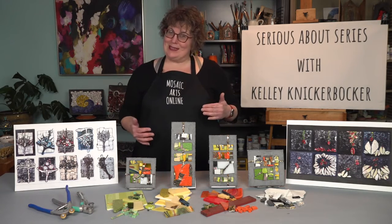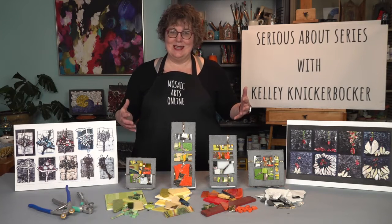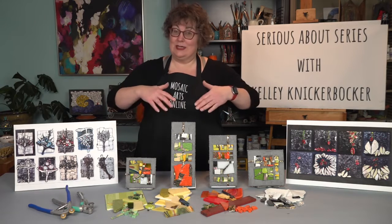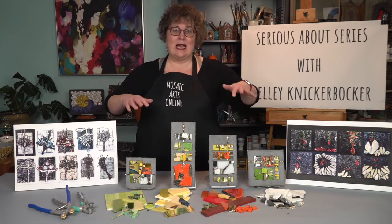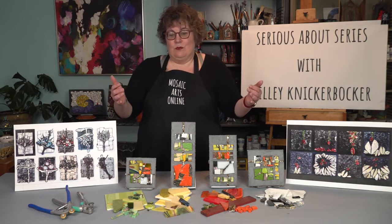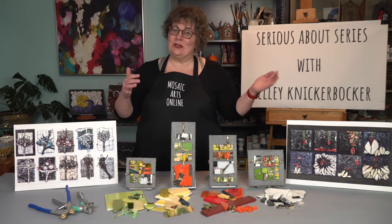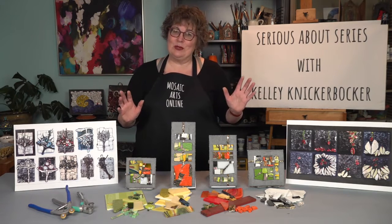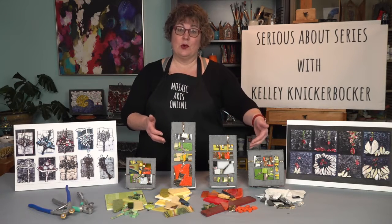But then we get practical about exactly how do you proceed to make a series. We choose the four seasons as our series model. We talk about a lot of ways to approach that — how to choose a palette. We do some planning in advance, but we also respond. We talk about those different approaches, do a little bit of both — planning, drawing, but also responding to what's actually happening on the board.